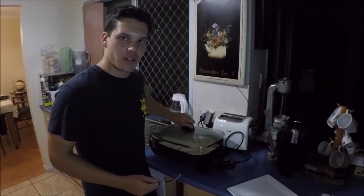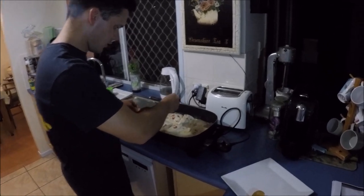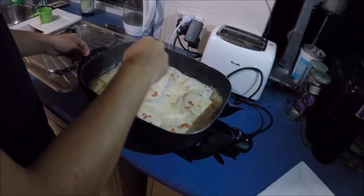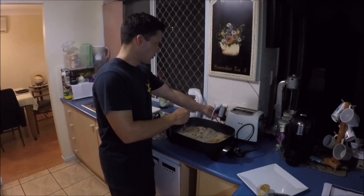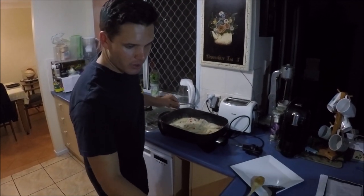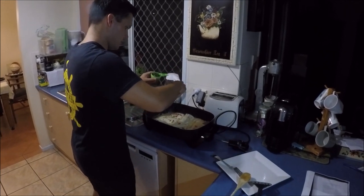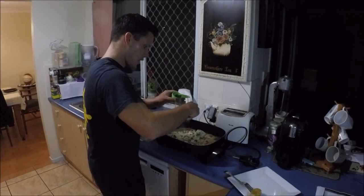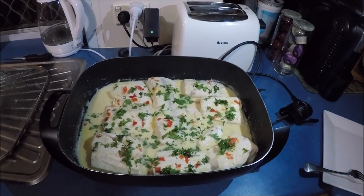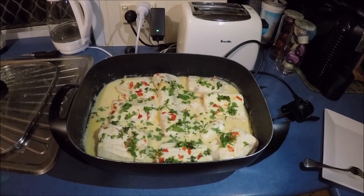We're going to test it now with a fork just to make sure it's cooked. It's coming apart easy and it's nice and white all the way through, so that's cooked. We'll unplug it from the power. Finally, to finish it off, get your fresh coriander and sprinkle it all around to garnish. That is ready to serve — come have a look at that guys! That looks pretty fresh and yummy. We'll get some rice on our plates, get the fish on, and pour some of the sauce over the top.